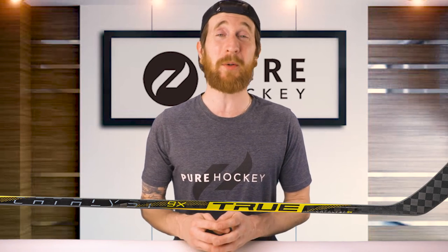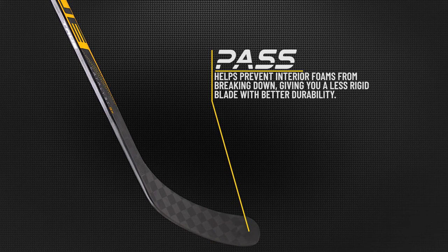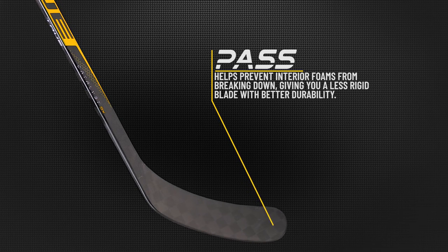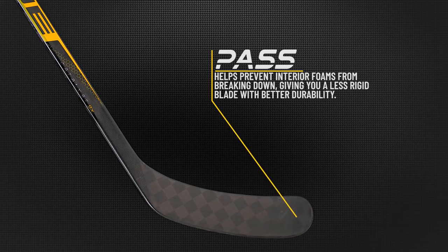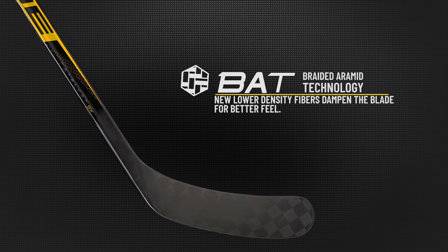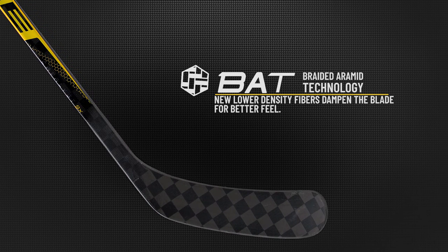Finally, let's talk about the blade — we're getting two new technologies. First is PASS, which stands for Performance Advanced Strengthening System. This increases strength by 25% over the previous generation XCore technology. The added strength prevents interior foams from breaking down, giving you a less rigid blade with better durability. Next in the blade, we have True's BAT technology. This update over the previous generation BRT Plus is built with new lower density fibers instead of carbon, which increases the dampening properties, giving you a better feel for your blade.